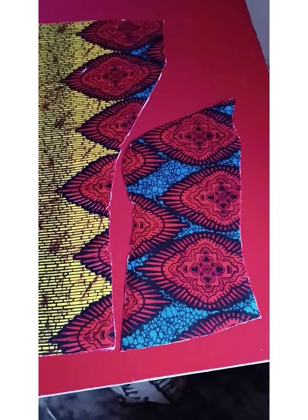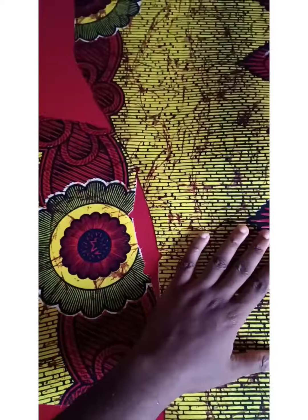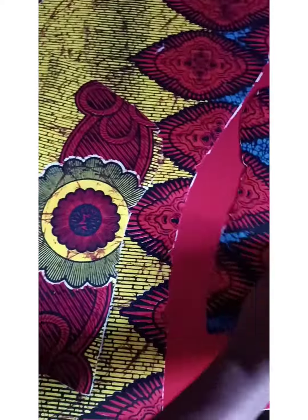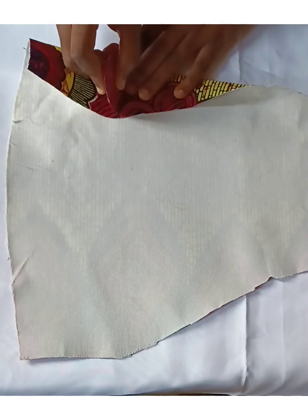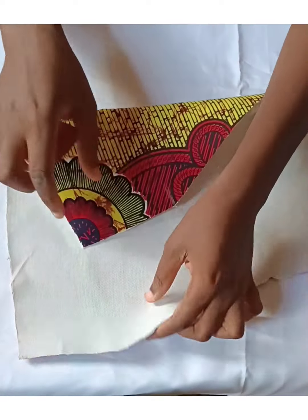I go over to iron them on my pattern pieces — all of them. This is my middle piece and the two side pieces. Please make sure to notch your important points: your bust point, your waistline. After notching, we'll go over to creating a middle panel warden.